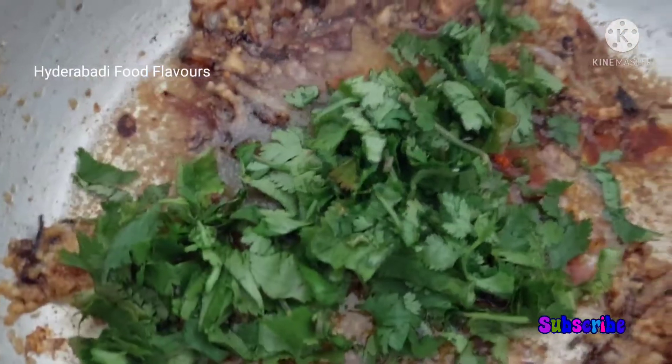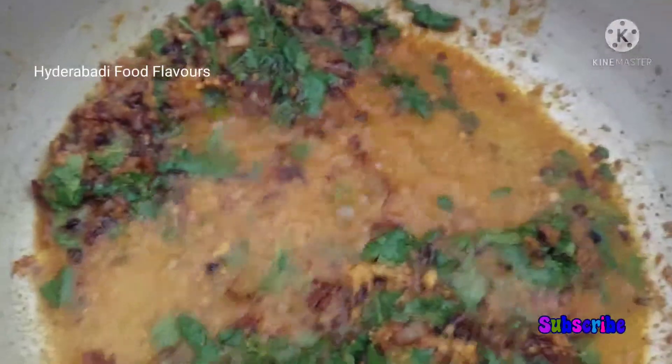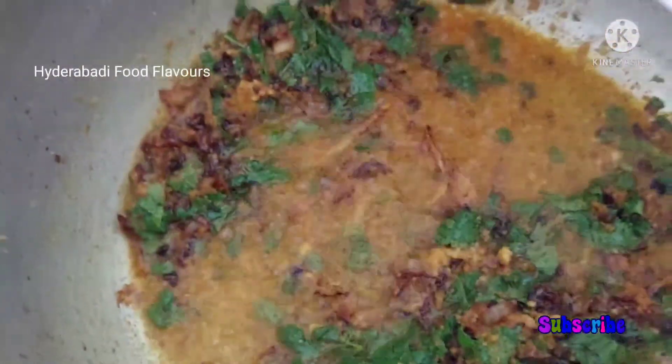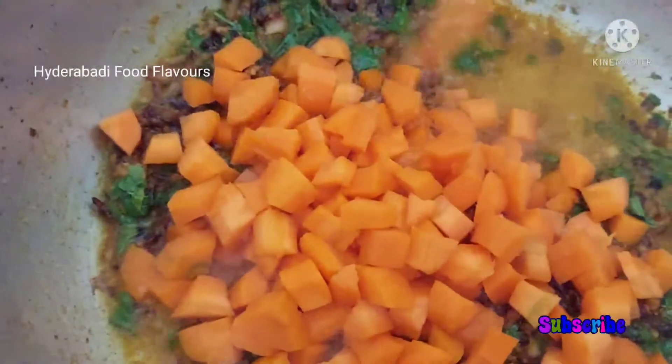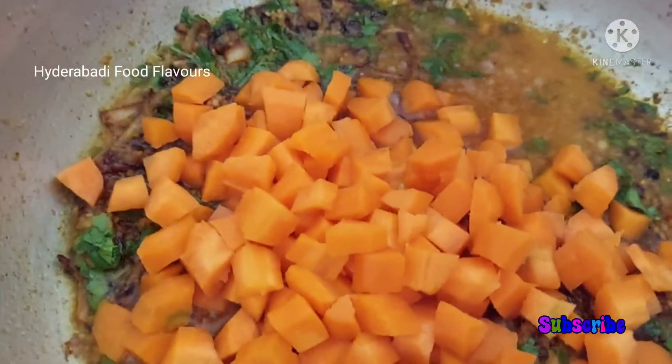Add some chopped coriander. After adding all these spices, start adding the chopped vegetables — one cup of carrot and one cup of green beans.